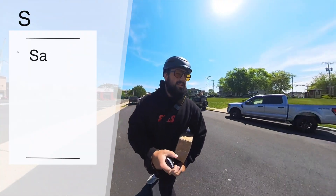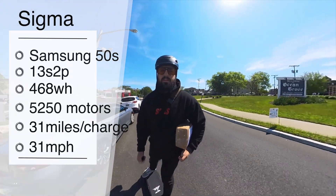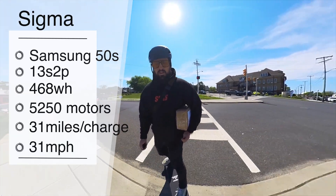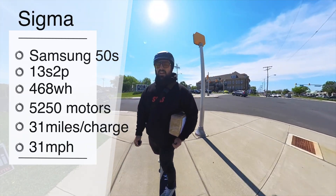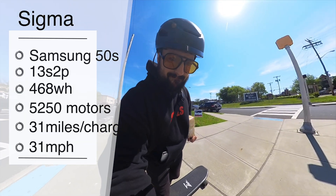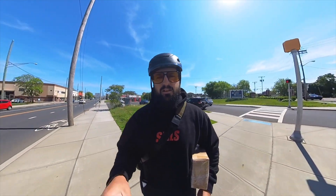Powerful motors paired with the 13S2P — the Samsung 50S is also pretty much there inside of here as well. It gives you a great discharge rate and range. On top of that, their brand new ProFoc ESC. We'll dive into all of that as well.